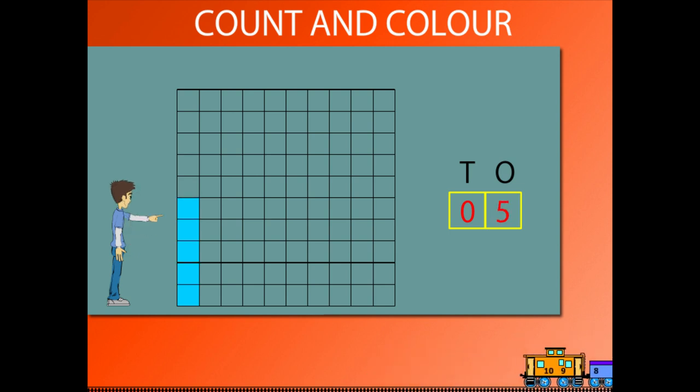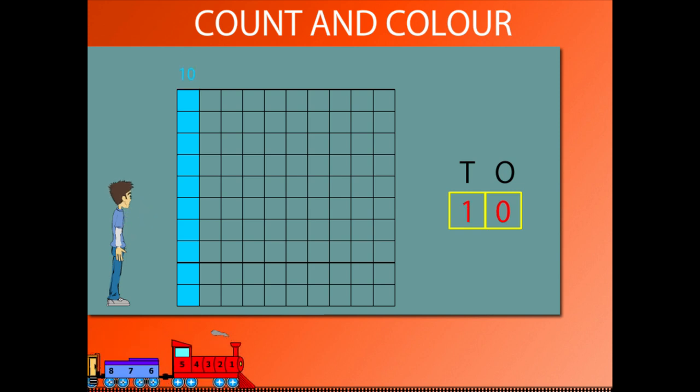2, 3, 4, 5, 6, 7, 8, 9, 10. He paints 10 more squares.